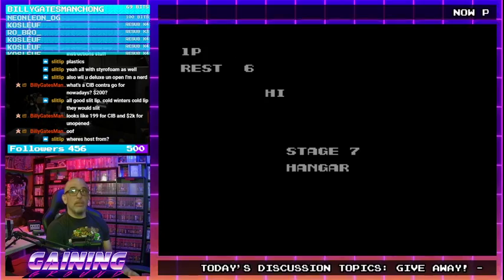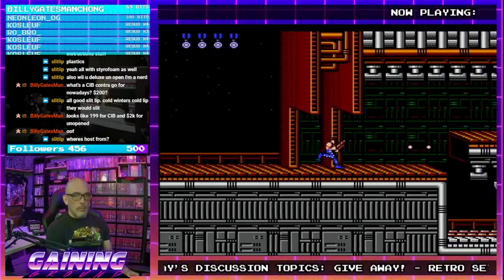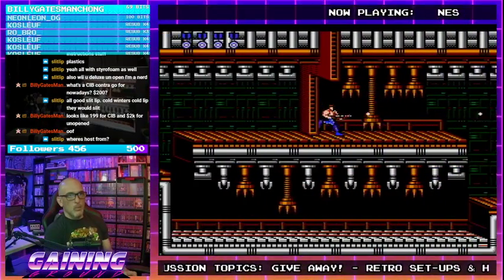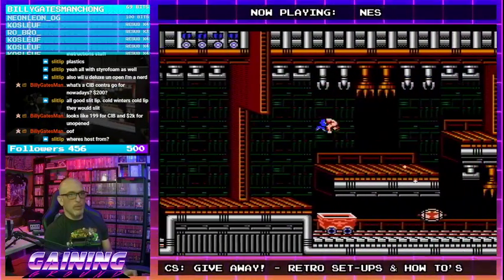2K for unopened — I believe it. Where am I from? I am from the US. Where are you from? Toronto, Canadia. Welcome in from Toronto, Canada.